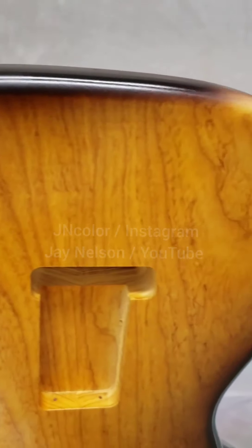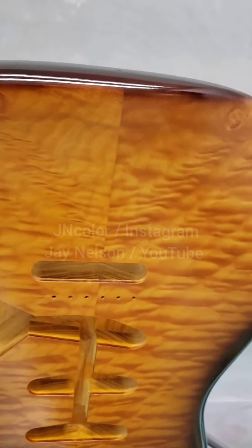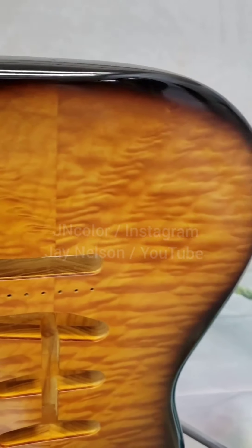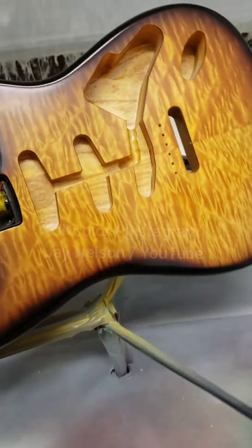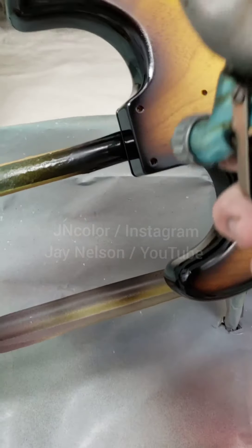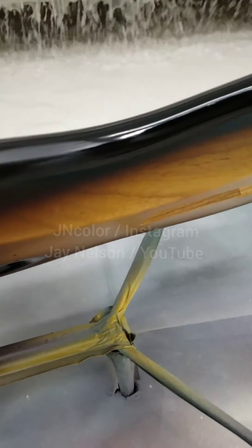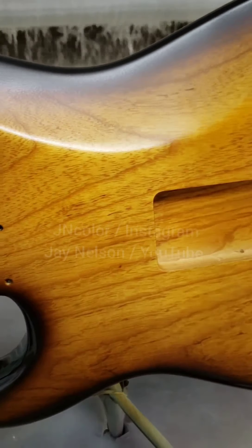That should be good. Now I'll do the bottom, always being conscious of where your gun is aiming as far as the overspray goes — it's easy to lose sight of that. Now I can't have a wide burst on the back and not on the front; the bursts have to be the same size. So I'm just going to make the tiniest burst I can. It already went a little wide over there when I was doing the sides, so I've kind of got to match that.